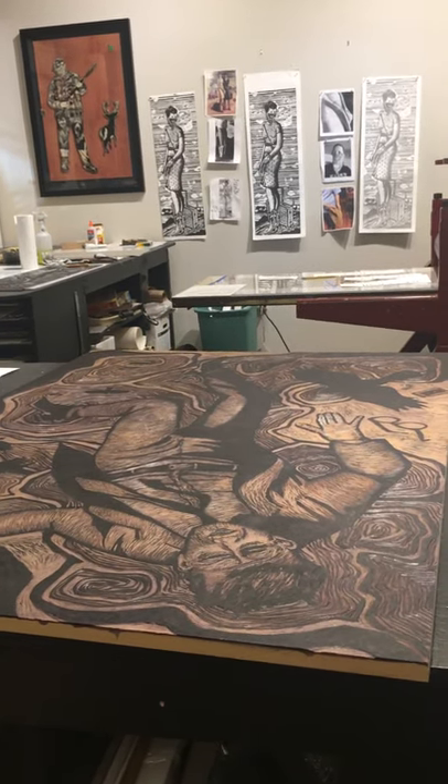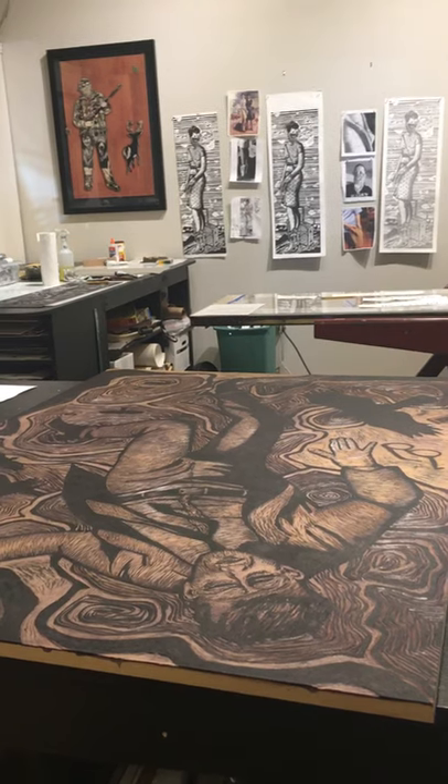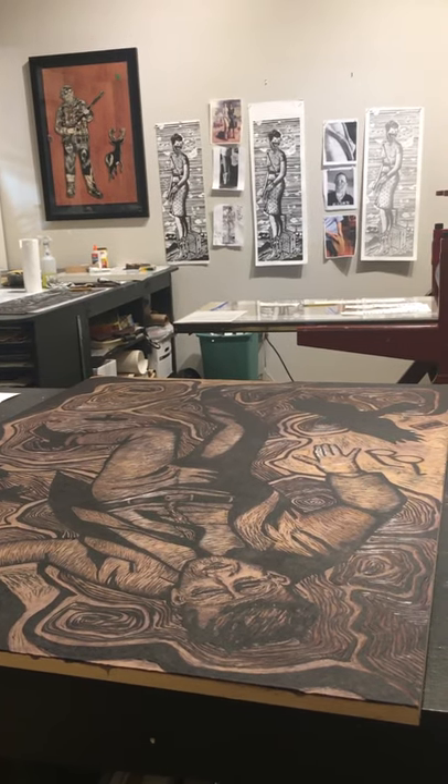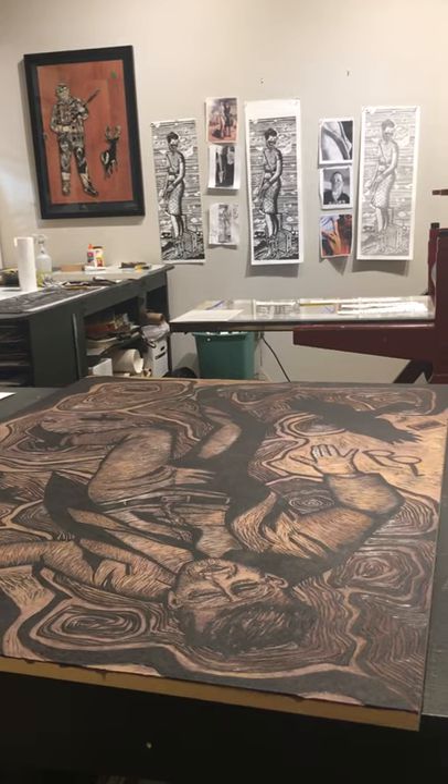Hi, my name is Kelly Moran. I am a Houston artist. I do printmaking and collage. You're in my studio today and I want to show you a few things that I'm working on, which involves a lot of drawing.